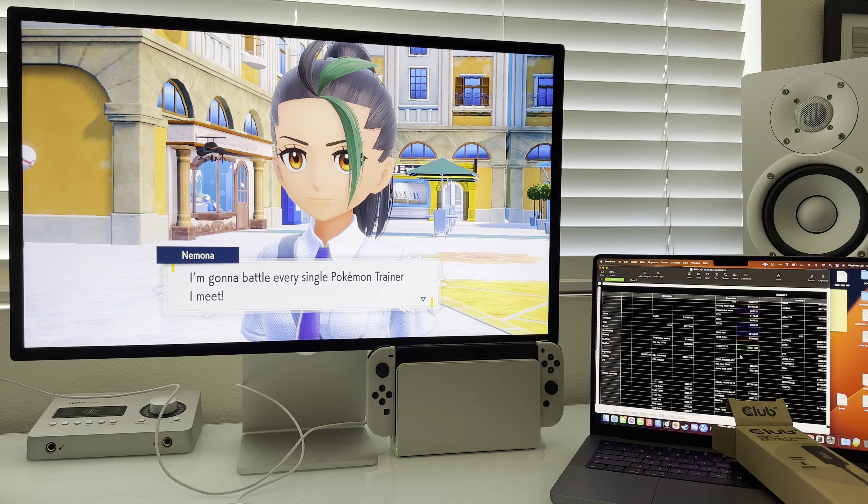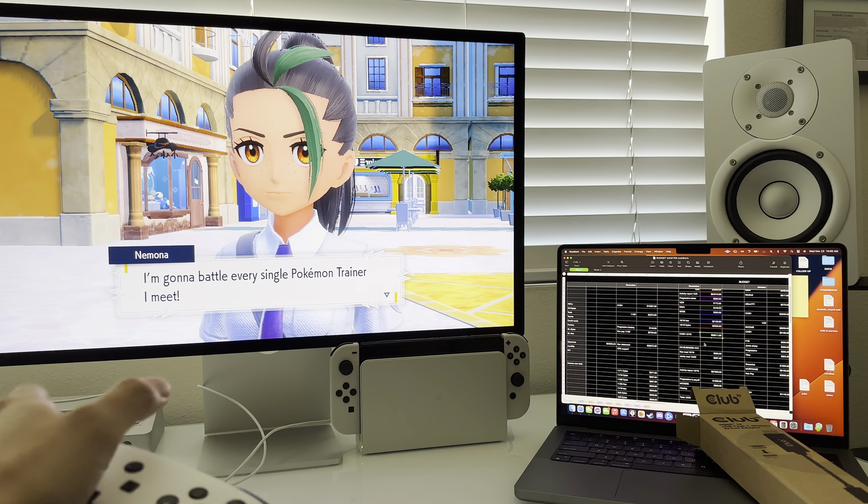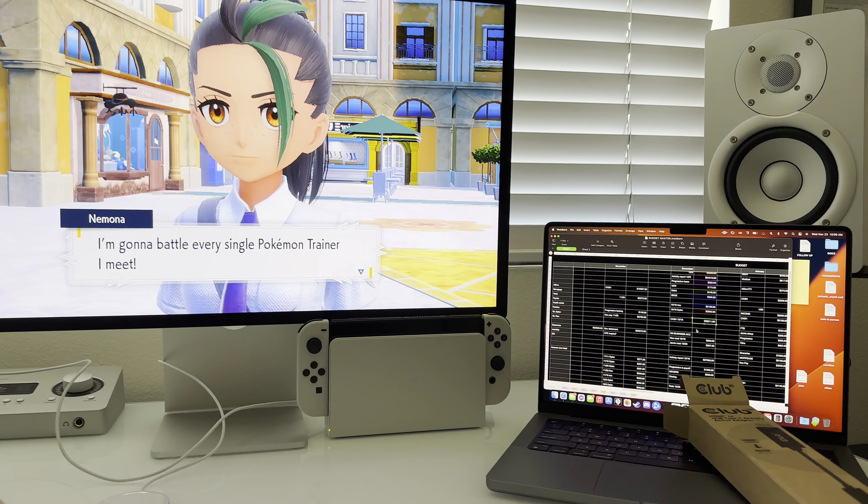I was looking all over the place for answers to this, because I desperately wanted to display the Switch on my home office studio display. I found somebody in Japan who made a video saying this works, and thankfully it does.